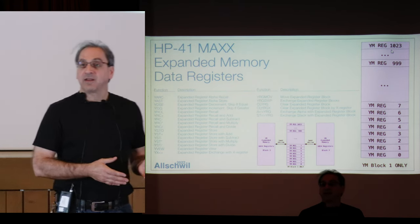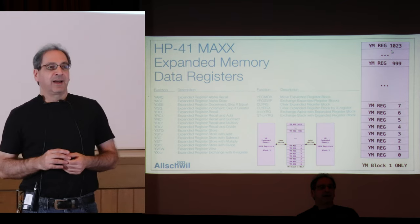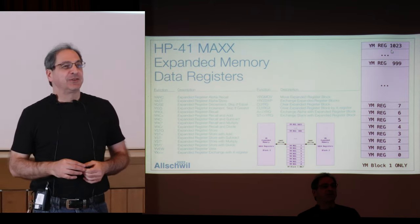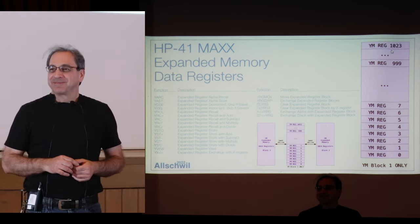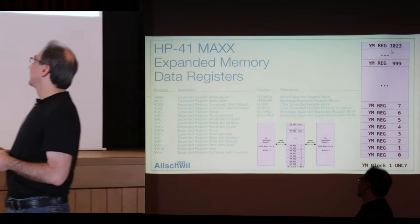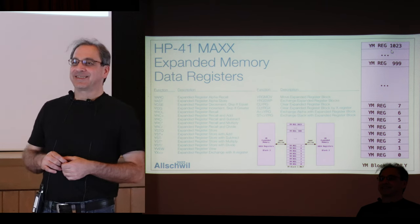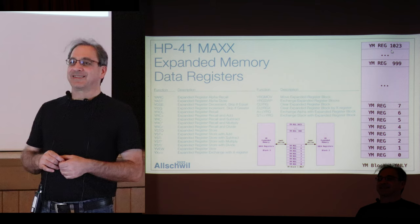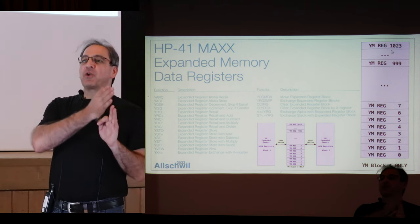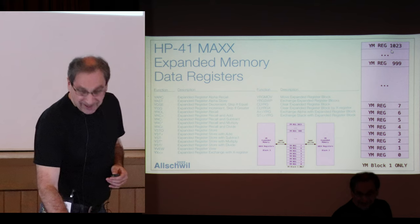You can also do this for the 41CL — those functions were made by Angel and Montee for the 41CL, and Montee with Angel decided to reuse them on the MAX module. There are prompting functions — when you use STO or recall there are already three prompts from 000 to 999. It would have been unusual to go to four prompts for register 10,000. What you can do is use EEX and it will show you one, then you can address up to 124,000. That's a stealth feature.